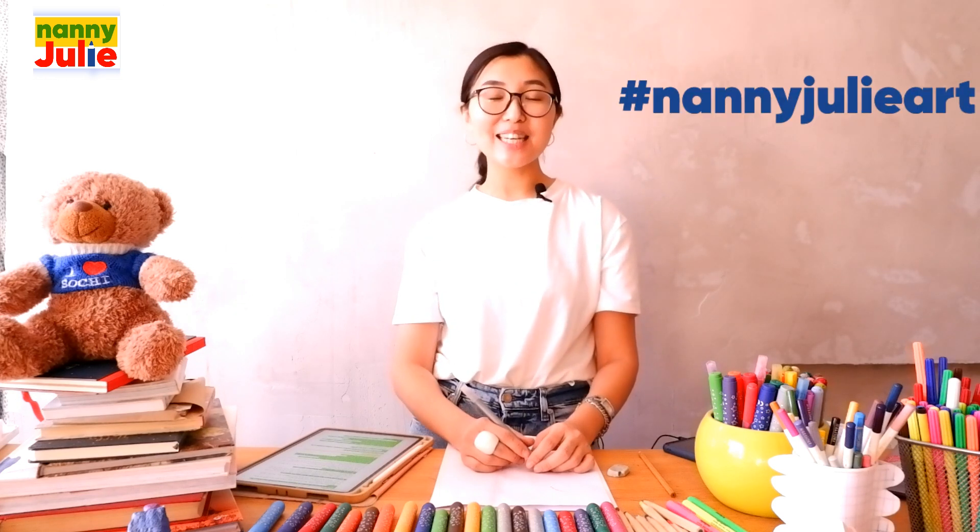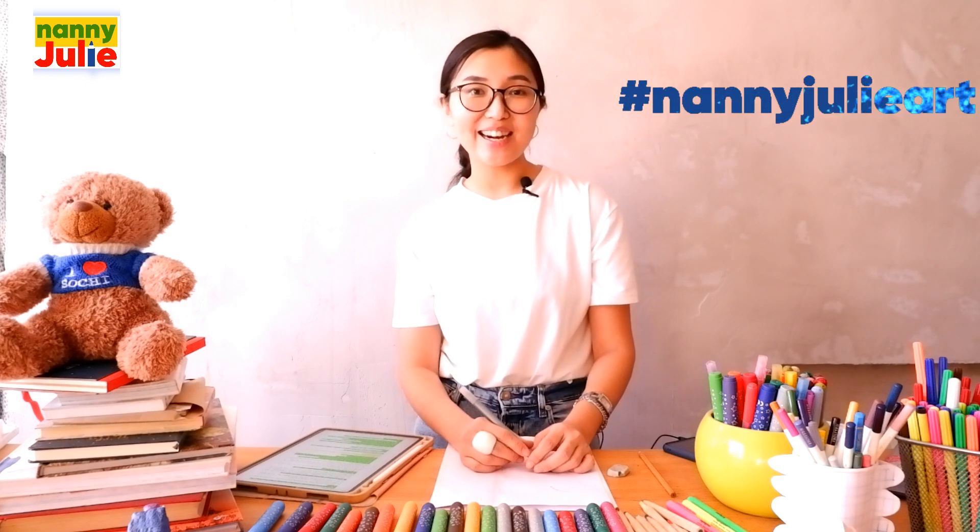You did it! You can share your finished masterpiece to Instagram, Patreon, or Facebook. Tag me in the photo — Nanny Julie. I will see the drawing and answer to show your message. Now let's color it together.